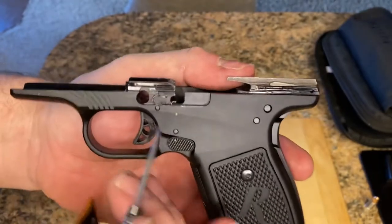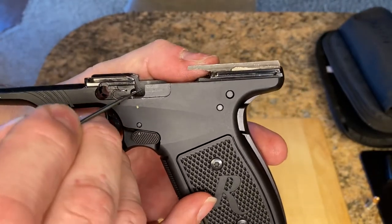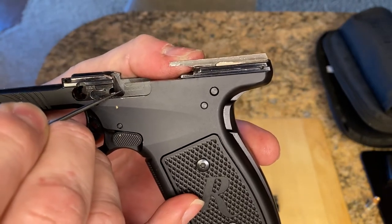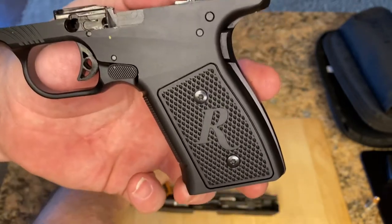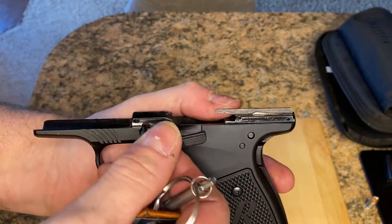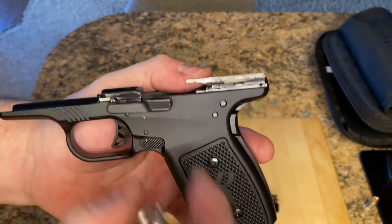If you're an R1 owner, this is important. If you see this spring right here — that is supposed to go on top of a ledge that is on your pin. This is your barrel pin that goes in there, your link lock, whatever you want to call it.